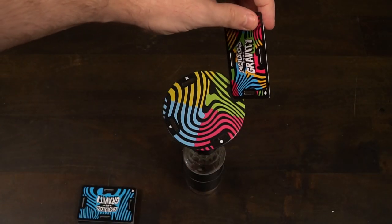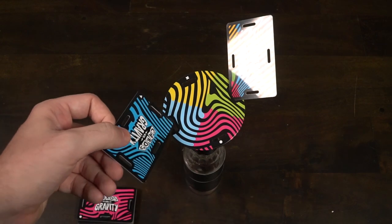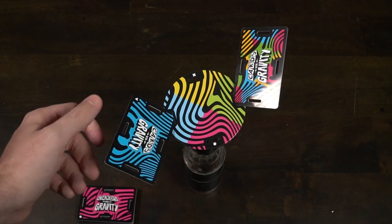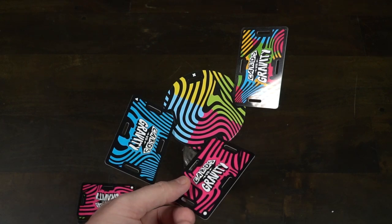You're going to be taking a deck of cards and placing them on this little bottle that is kind of attached to this magnetic circular disc, and you're trying to balance them with the rules attached to the game. When cards fall, you'll drink; multiple cards fall, you'll drink multiple times; and if the whole thing falls, you're going to drink your drink.